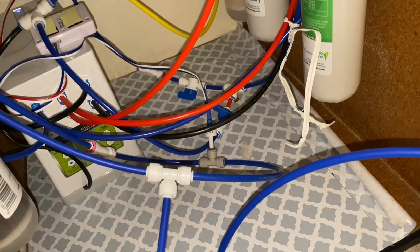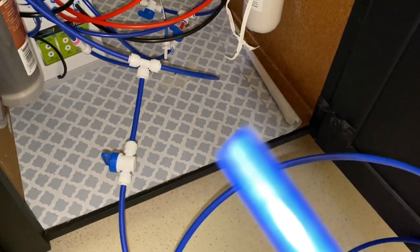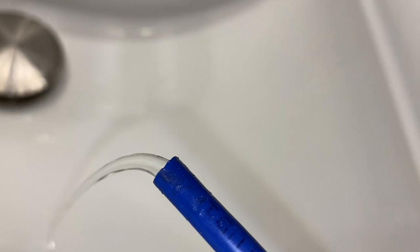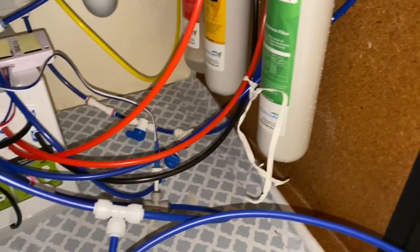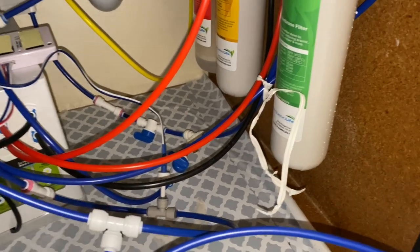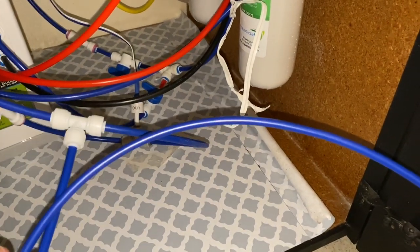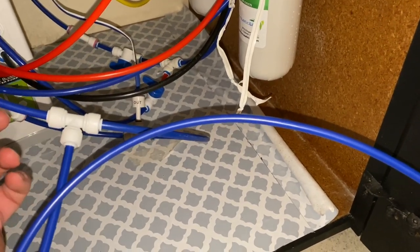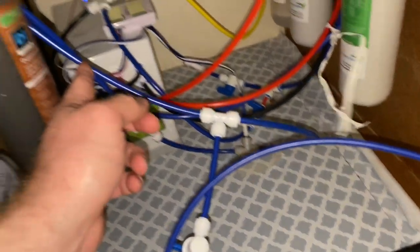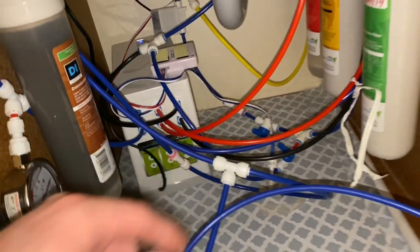Let's go ahead and test it. We got our line right here. It does work, but I am without a doubt going to have to add another shutoff so that when I'm going to fill up a bucket, it shuts off the flow to the actual RO system and to the reservoir for the tank.